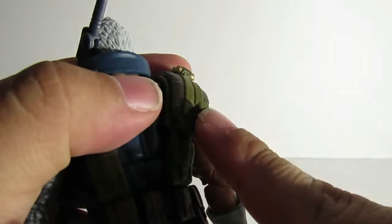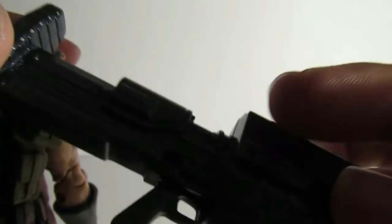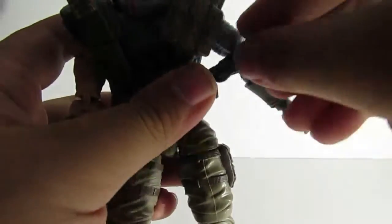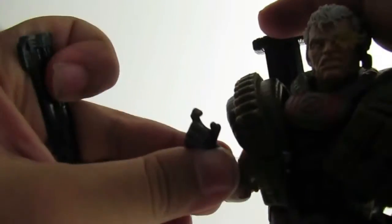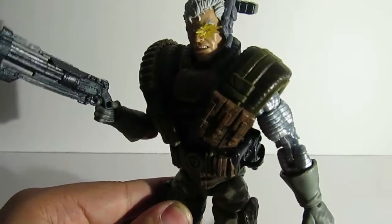The weapons can be stored on Cable. You can plug the big gun on his back — there's a peg and a peg hole right there. Plug that in, and then this gun can be holstered on his side, and he can hold the third one. That way when he's on your shelf you can have him displayed with all the weapons that he came with.